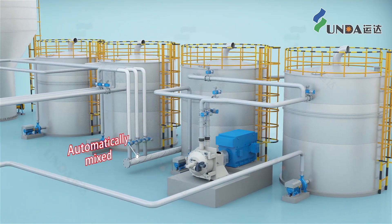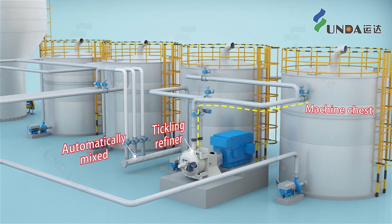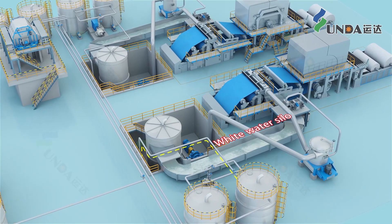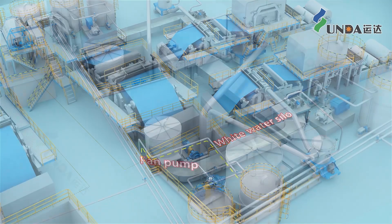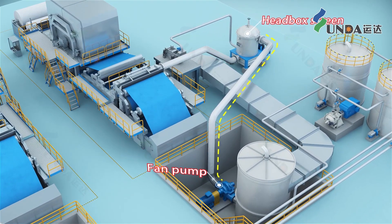After further tickling, the pulp enters the machine chest, and then it travels further to the headbox screen with the dilution from the white water silo by the fan pump. After the screening by the low-pulsation headbox screen, it enters the tissue machine headbox.